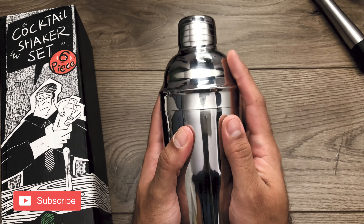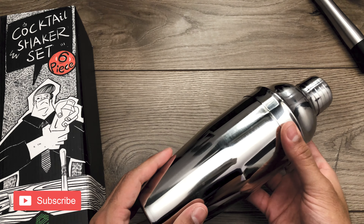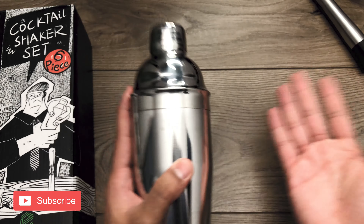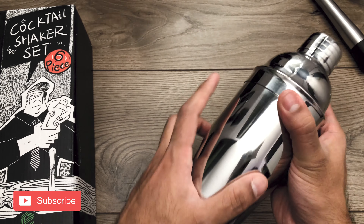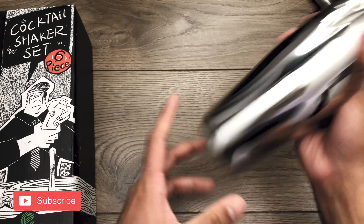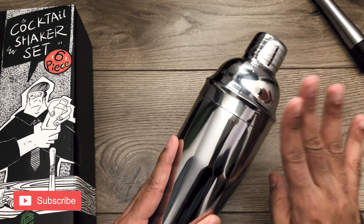I do have a problem with the shaker itself. It's not insulated, so your hands are gonna get freezing — I'm talking cold as can be. So that's something to keep in mind. If you're used to it that's cool, and if you're gonna use a towel to shake then that's fine too. But if you're just gonna hold it bare and shake up your ice, it is going to get very cold.